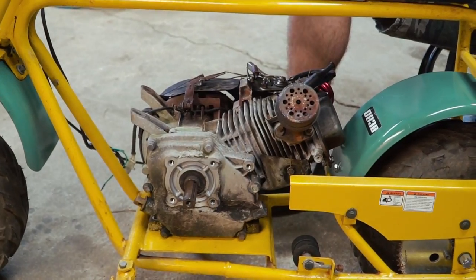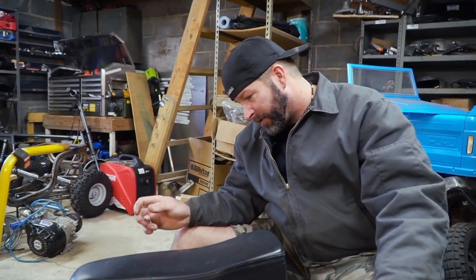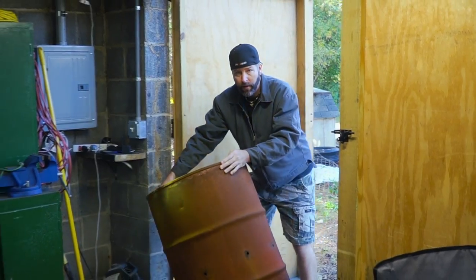So we've got to tear this engine down and put some new piston rings and a new piston in it. Man, did you go pick us out a new table?